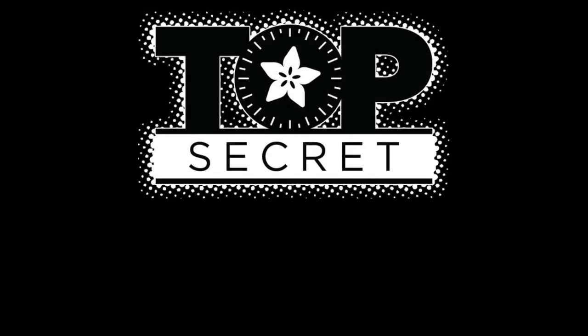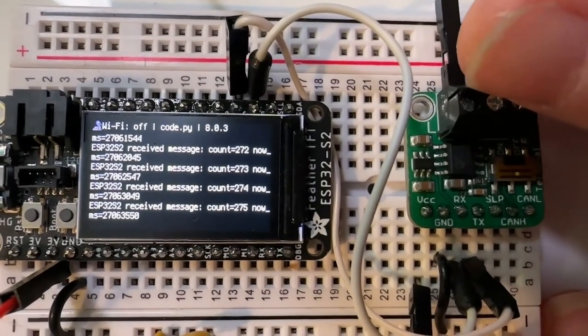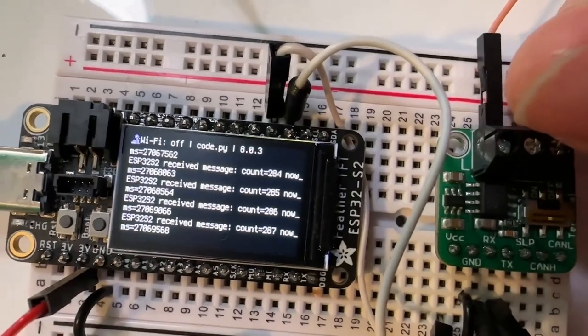All right, top secret — this week in play video! We're going to go into the weather report where you point out all the graphics we were using in the background. We're doing some CAN bus stuff here at the desk of Lady Ada.